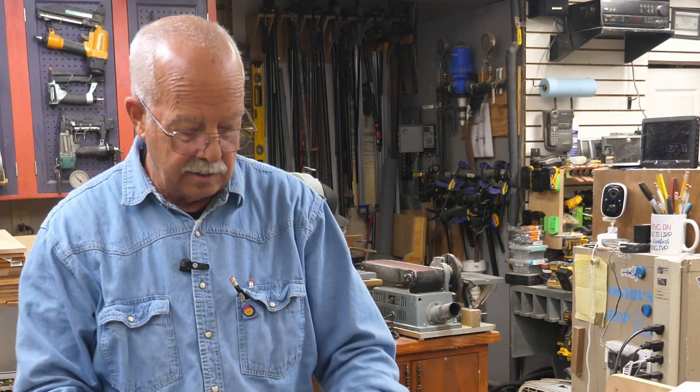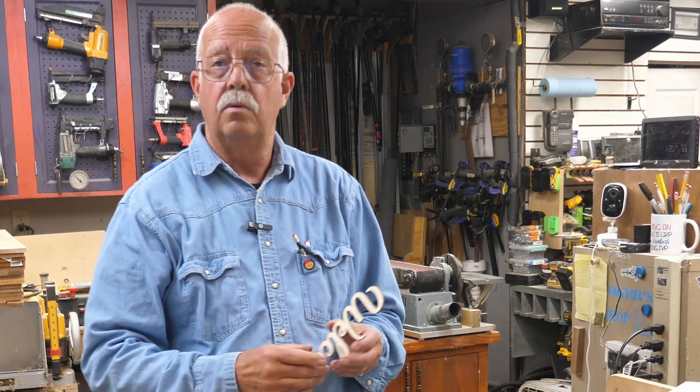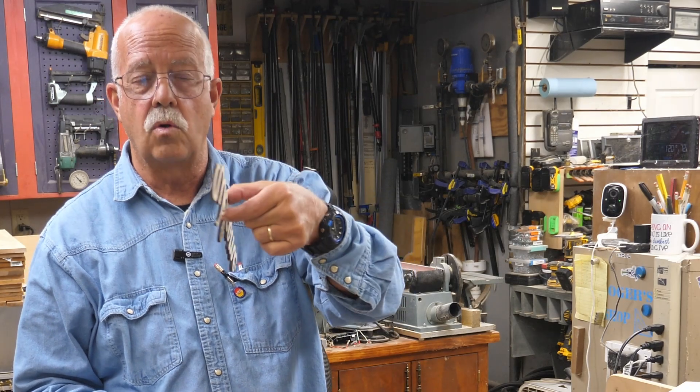I'm going to take you on the computer, and by the way this is what that ornament looks like when it's completely cut out. I'll show you how to get your settings set up. If you're going to cut like a welcome sign or welcome lettering in quarter inch plywood on a 10 watt laser - yes you can do it. Some people say you can't cut corners with a 10 watt laser, you need at least a 20 or 30.